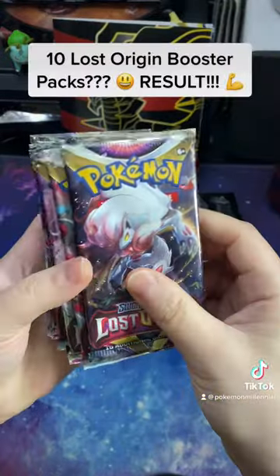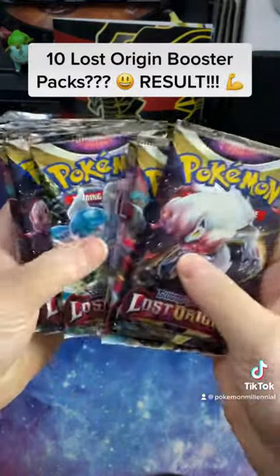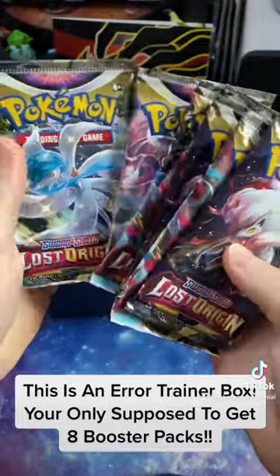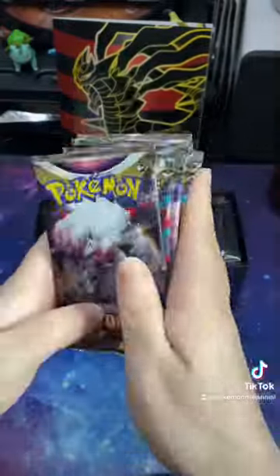This bit shocked me — we got 10 Lost Origin booster packs. You're only supposed to get eight, so this is obviously an error trainer box. I'm not complaining!